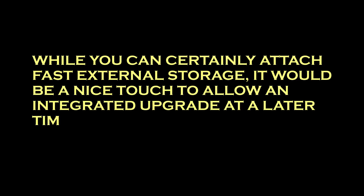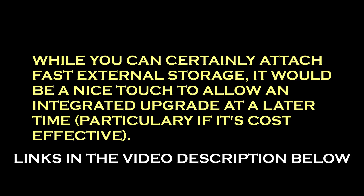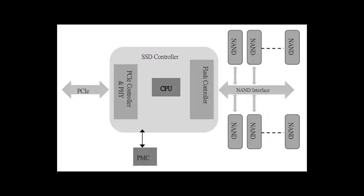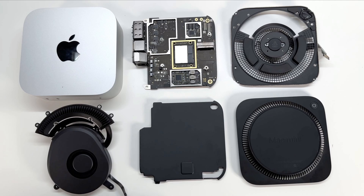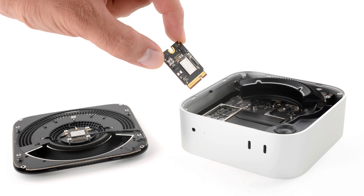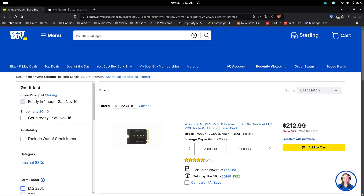While the NAND chips are on a little M.2-style board, it's actually more of a daughter board. Usually if you buy an SSD storage device, it has both the controller and the NAND chips on the board. On the Mac Mini, the controller for the storage is still on the SOC — the main board — and the little daughter board that you can remove is actually just the NAND chips themselves. So it's not something where you could go buy a Western Digital drive and just plop it in and get it to work.